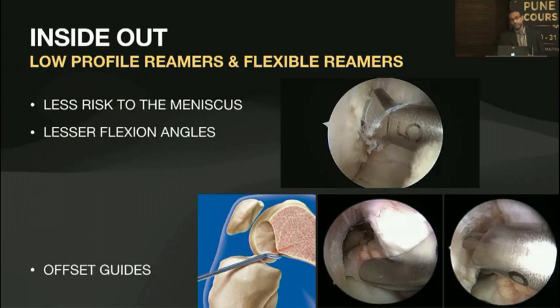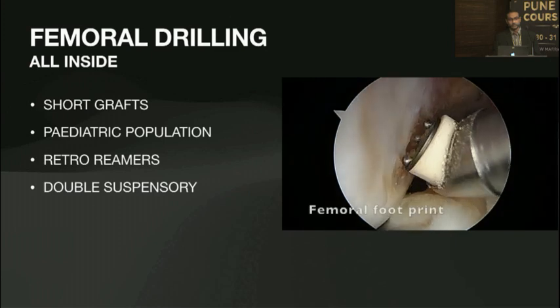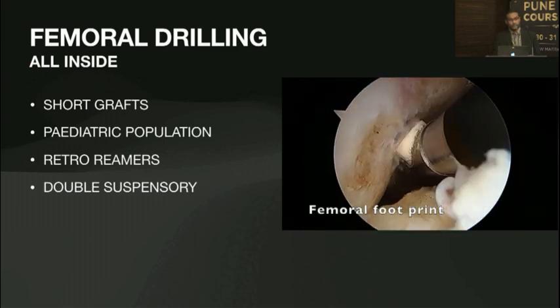If you're unable to flex down completely, you have options: flexible reamers with a learning curve, low-profile reamers which you can introduce horizontally before making them vertical to start drilling, and offset guides. If you're not comfortable and feel you're going to skive because of the slope inside the notch, use offset guides — but don't use them to judge the entry point. Your anatomical landmark has to be perfect; the offset guide is only a guide.